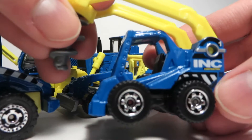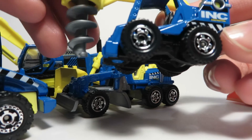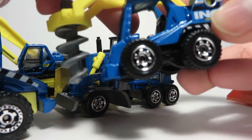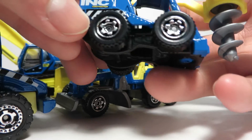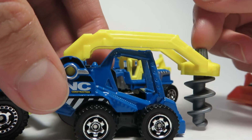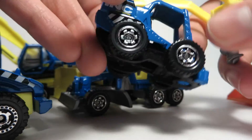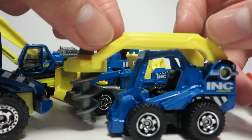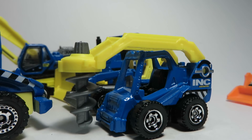But there you go — the Matchbox number 112 drill digger. It's a really nifty little model, kind of a fun piece. I think this one looks almost 1:50 scale really, because it looks really big for 1:64. The details look about right for a 1:50 scale piece, so maybe you guys can figure something out and use this thing. Thanks for watching, have a great day. Bye.